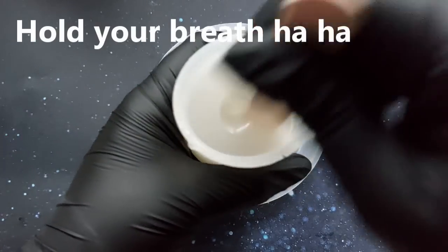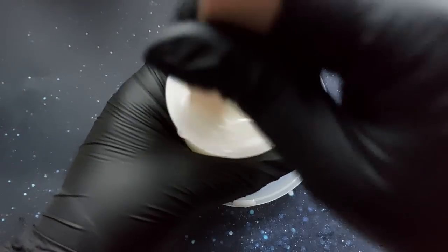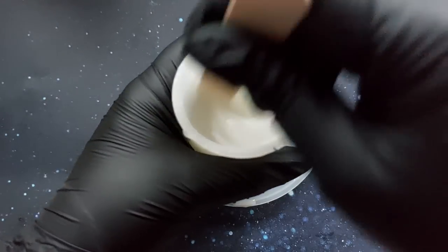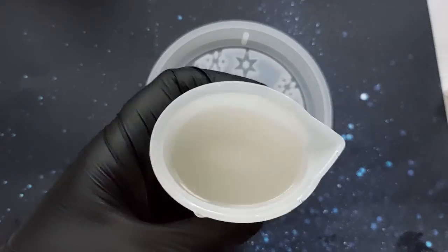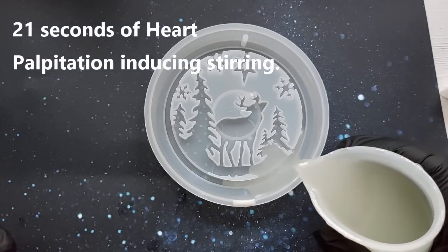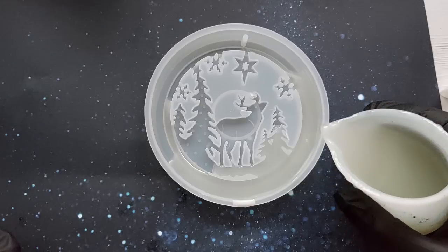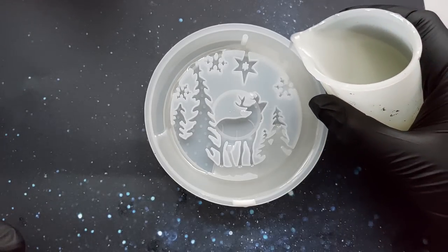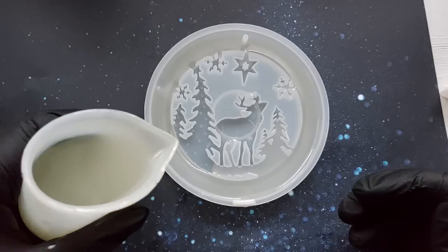This is real time stirring. This is the kind of resin that gives me heart palpitations, but it's all so worth it. It's got a very watery consistency, part A, part B, measurable by weight, and you have a 30 second max stir time. After 20 seconds you can feel the cup starting to heat up in your hand and you know it's already getting to the point where it's a bit too late.